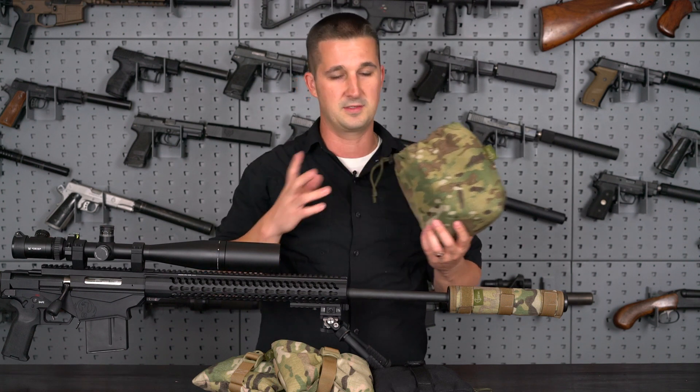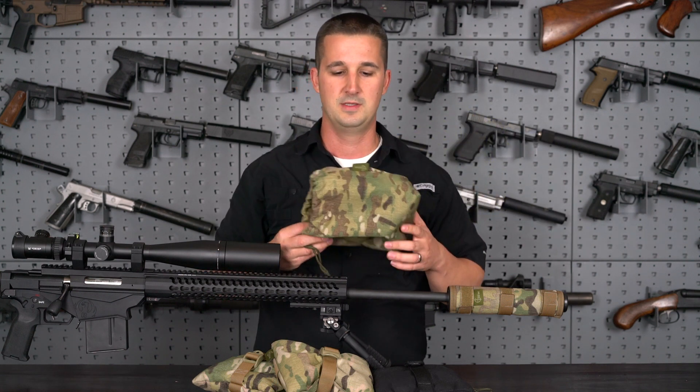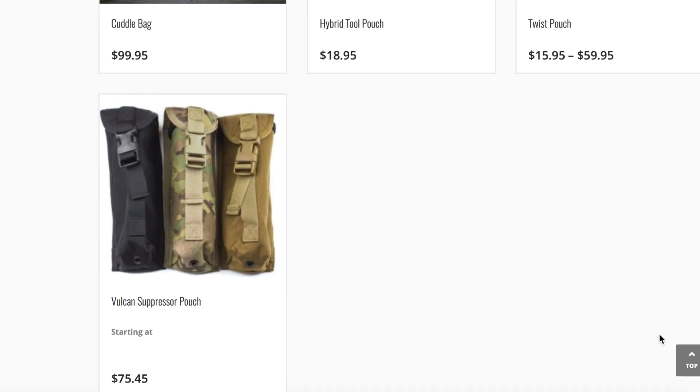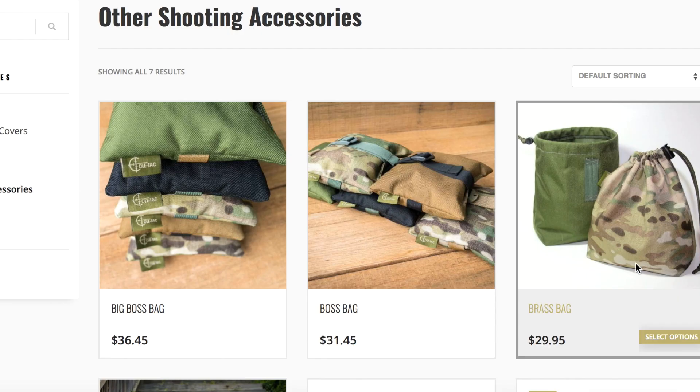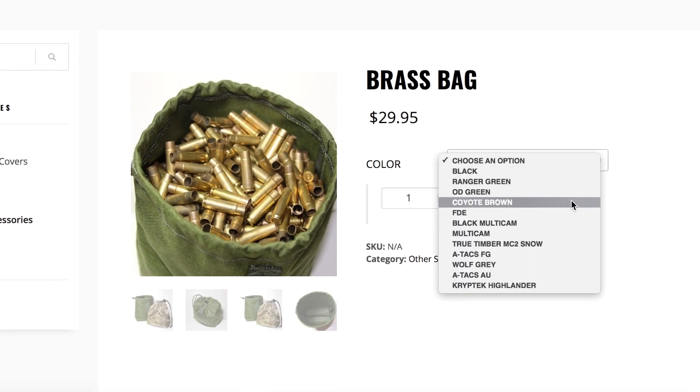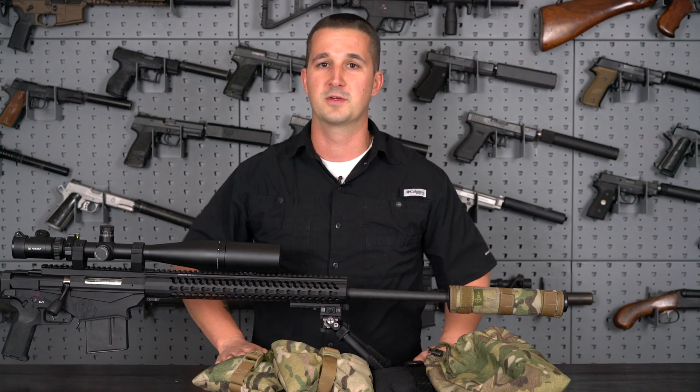I've filled these up quite a bit. As far as 6.5 Creedmoor brass, it can definitely hold over 200 rounds. That's a pretty cool product. Again, all customizable so you can mix and match any color combo to meet the requirements of your project.